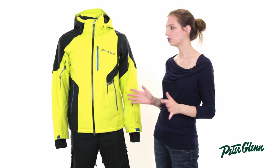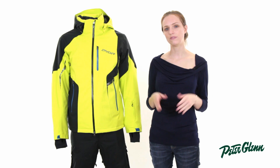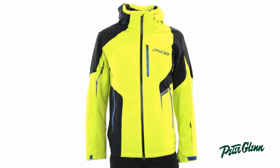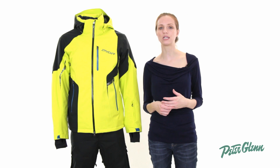As far as fit goes, Spyder runs really true. Most people order the size that they normally wear in clothing. The only exception is if you're between sizes and you like things to be more relaxed, to have a little bit of extra space — you'll probably go up to the next size as opposed to down. Thanks for watching and check out peterglenn.com for all the best Spyder ski wear.